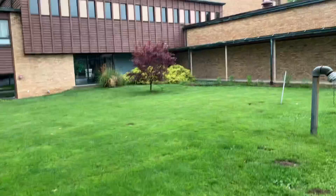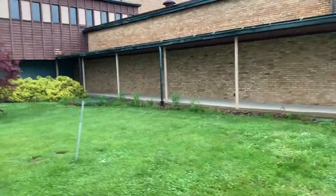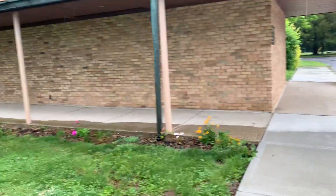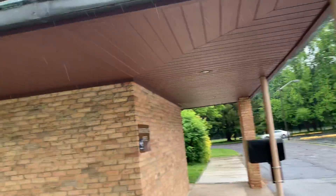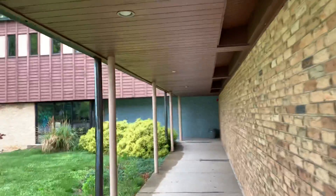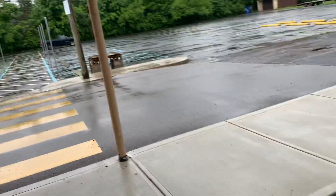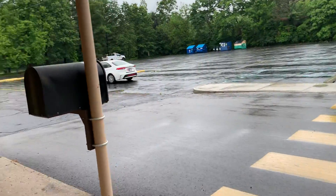This front area here has a long porch ceiling that we would paint, and these columns as well. This whole ceiling here would be repainted, as well as these columns, to match whatever color you'd prefer. If it's the tan, we can do that. If you want everything to match, we can do the brown.